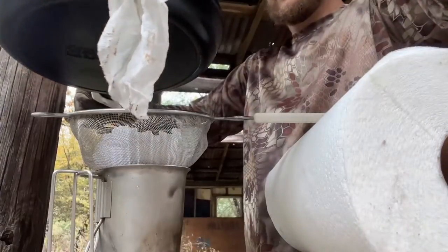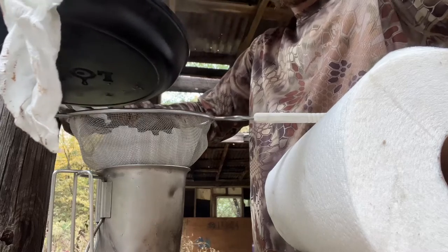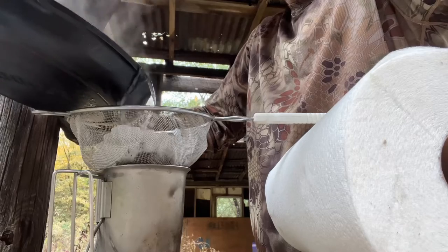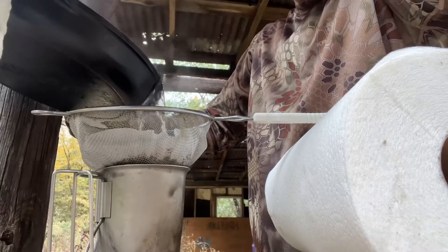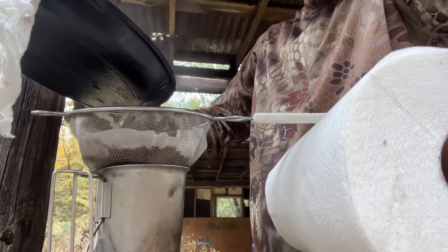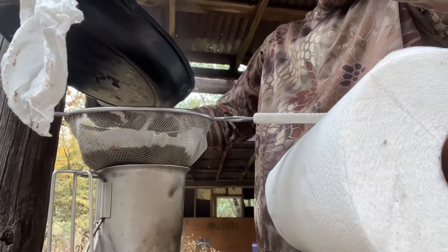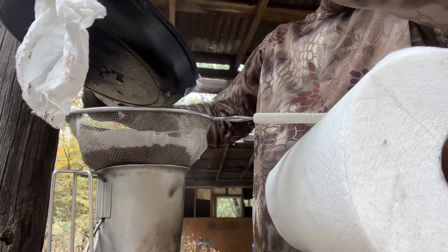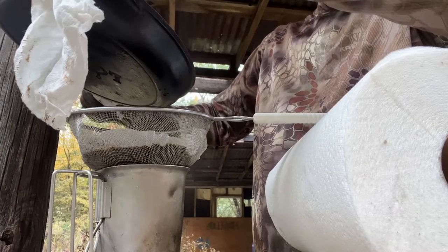Biggest thing is to be careful not to burn yourself. Pour slow, let it leak out little by little. Don't want it to overflow — keeping it from overflowing makes the coffee taste better.